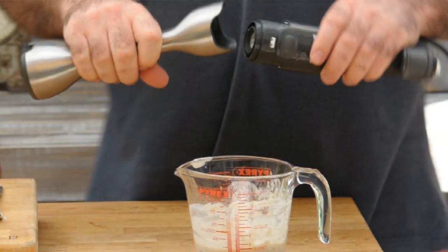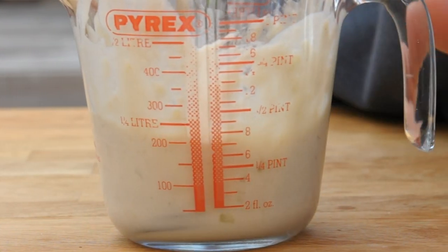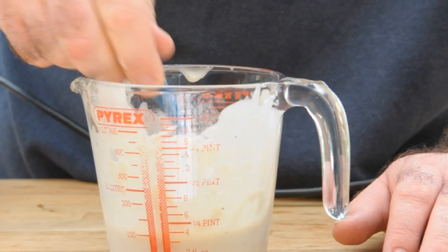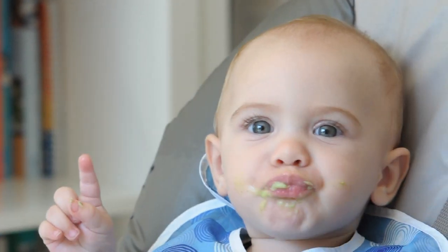That was quite a discovery for us. We tried feeding Zara at a normal consistency for a baby first of all, and she just wouldn't eat it. As soon as we watered it down, she'd start eating it. She doesn't like any lumps whatsoever — no texture — so what we actually do is grab the hand blender and blitz it into a really smooth paste. Over time we've made it thicker and thicker, and now she's eating things at a normal baby food consistency.